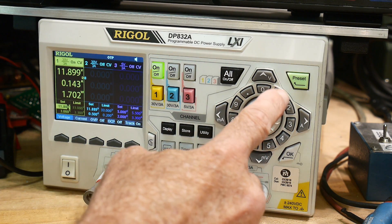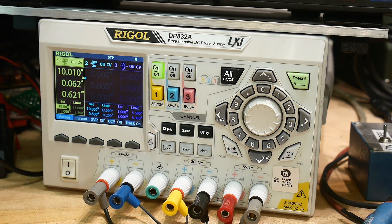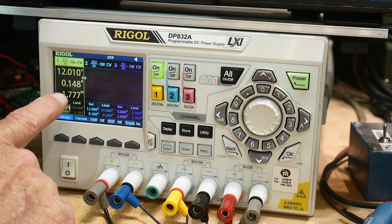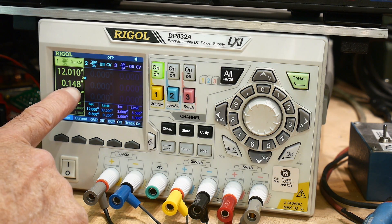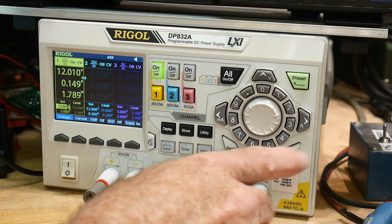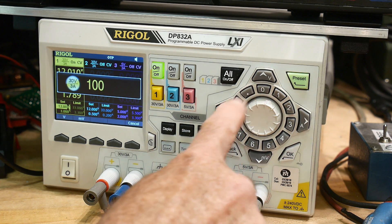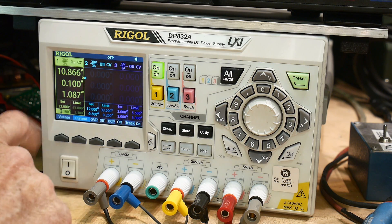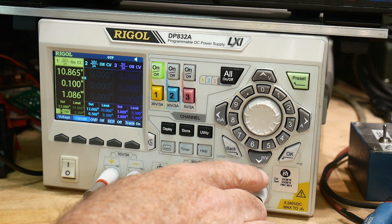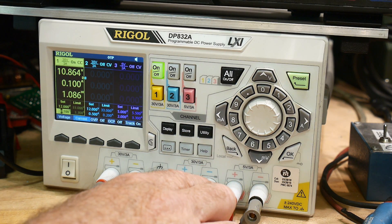You can type in a number — say you want 10 volts, you type 10 and it gives you 10 volts. So let's go back to 12 volts. Let's say we want constant current — put in 100 milliamps. You can say 0.1 amps, or it's got a milliamp button so you can type 100 milliamps. Now we're in constant current mode. I like the milliamps and millivolts input — you can type in amps, volts, milliamps, or millivolts. That's super cool.